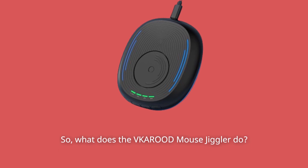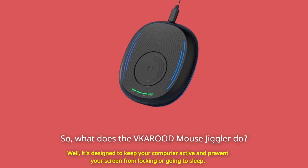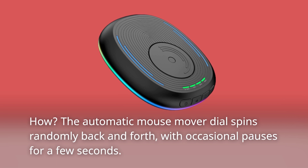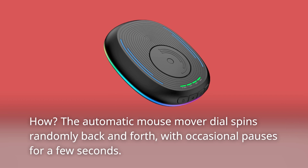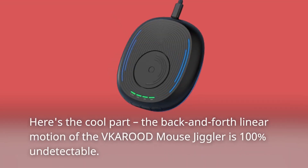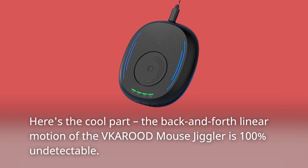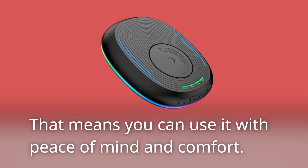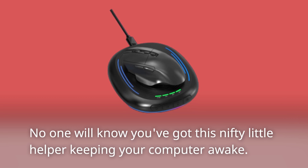So, what does the VKAROD Mouse Jiggler do? It's designed to keep your computer active and prevent your screen from locking or going to sleep. The automatic mouse mover dial spins randomly back and forth, with occasional pauses for a few seconds — it's like having a virtual mouse that keeps things lively. The back and forth linear motion is 100% undetectable, so you can use it with peace of mind. No one will know you've got this nifty little helper keeping your computer awake.